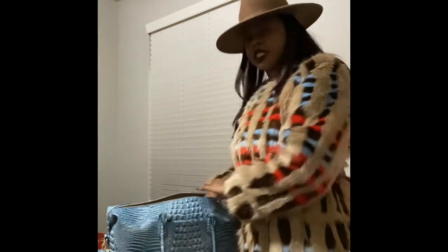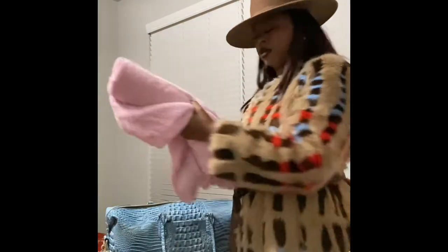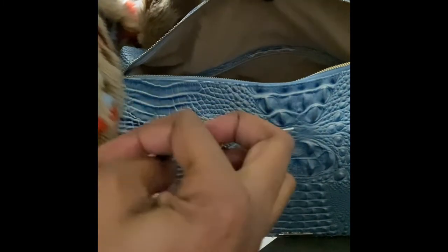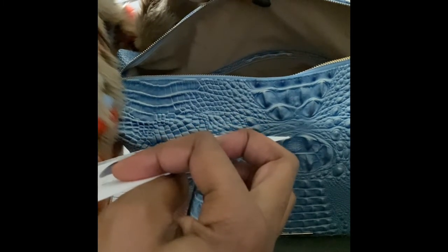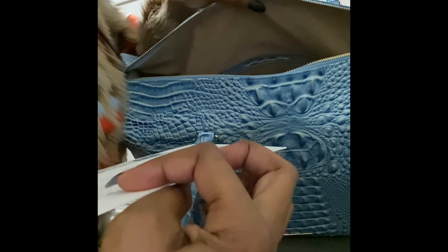I always try to maintain the shape, so I have a bunch of rolled-up blankets in it. On the inside, it's pretty deep, and there's another compartment inside. The style number is Q83151005000 — Duxbury Carry-All, Cerulean.